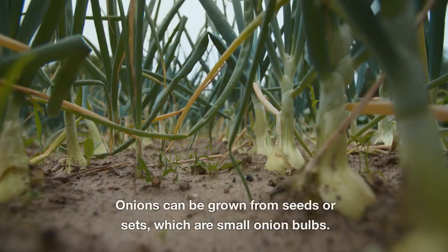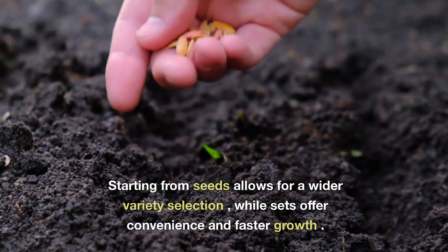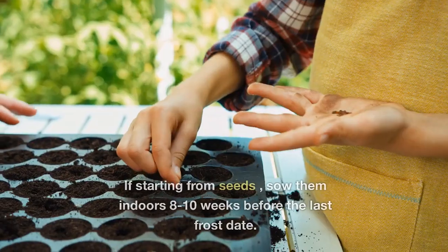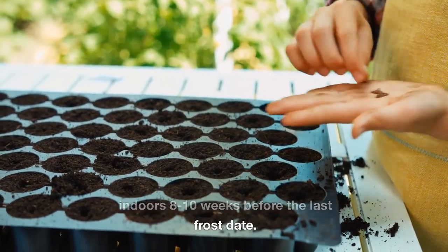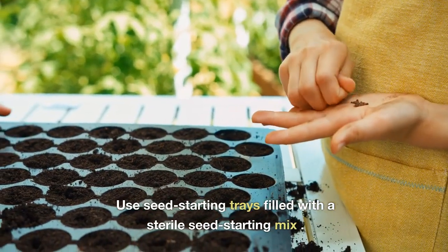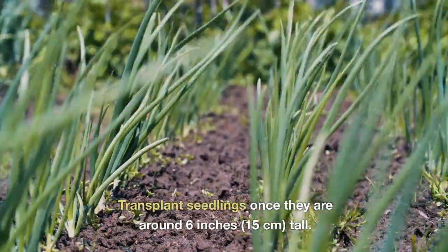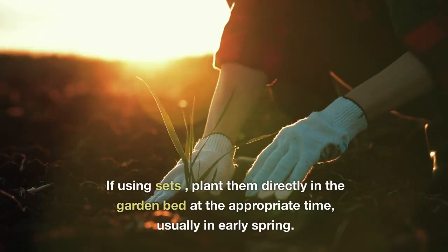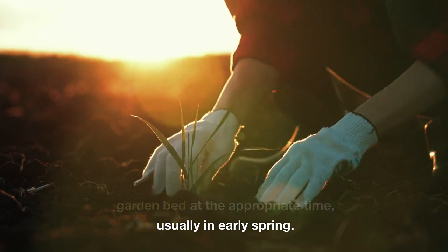Starting Seeds. Onions can be grown from seeds or sets, which are small onion bulbs. Starting from seeds allows for a wider variety selection, while sets offer convenience and faster growth. If starting from seeds, sow them indoors 8-10 weeks before the last frost date. Use seed starting trays filled with a sterile seed starting mix, and transplant seedlings once they are around 6 inches tall. If using sets, plant them directly in the garden bed at the appropriate time, usually in early spring.